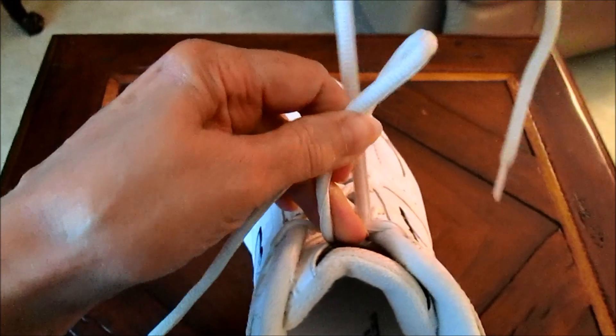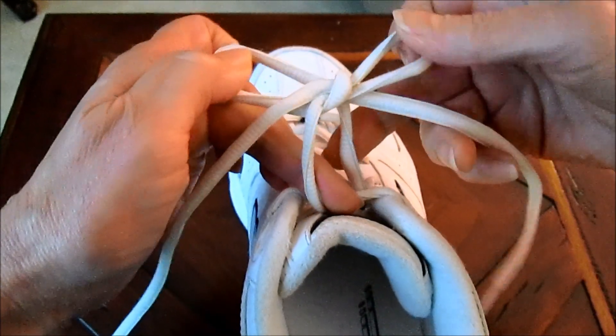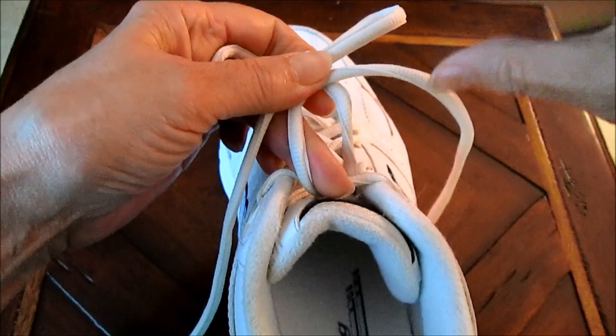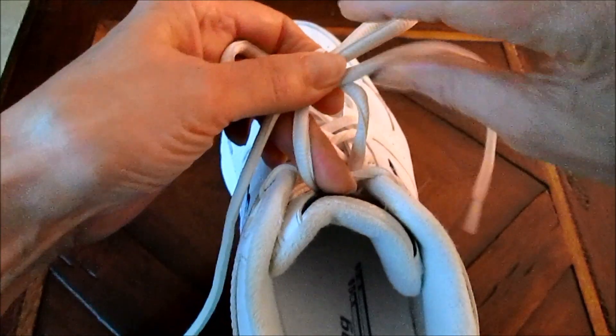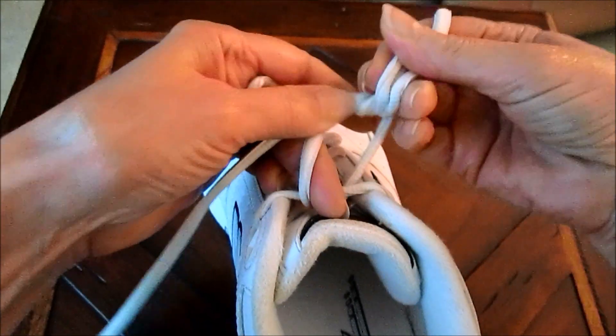Then you wrap around and form your other loop just as you would. Now you've got two loops and a space there, and you insert both the tail and the loop through that space that you've left. Make sure they're both all the way through.